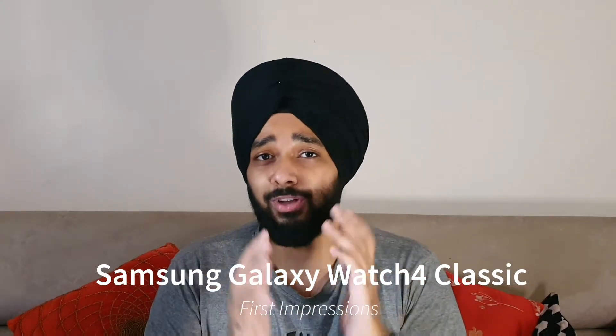Samsung's first ever watch with Google's Wear OS. Hey guys, welcome back to my YouTube channel and welcome back into another video. It's your current 005 here and recently Samsung launched its latest version of Galaxy Watch. In this video, we will be unboxing and checking out the Galaxy Watch 4 Classic version and I will be giving you my first impressions of the device. So without wasting any time, let's dive into this video.